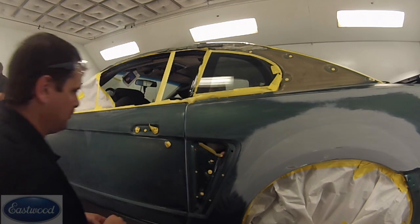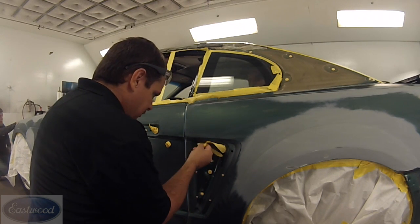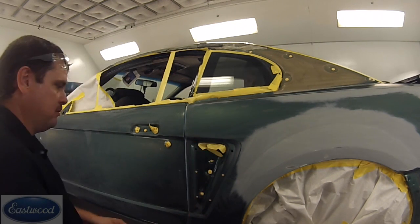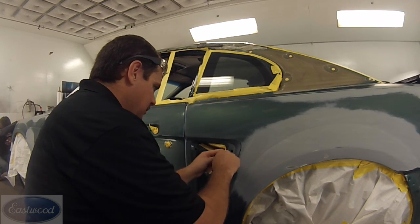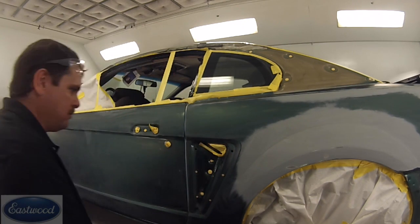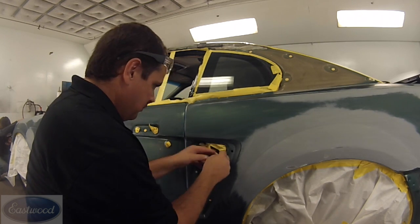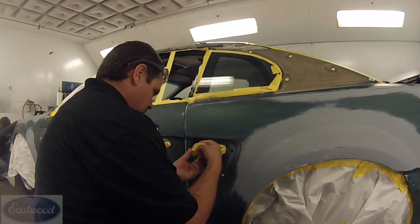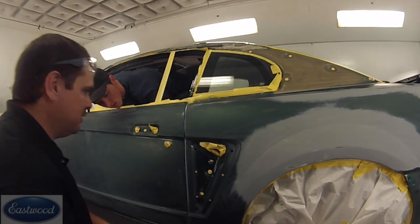We're getting that vent area in the back masked off. You want to make sure all that's masked off because you don't want overspray on the inside of the car. This takes a lot of time — masking is not a quick process. But if you want a nice clean job, you need to mask it properly.